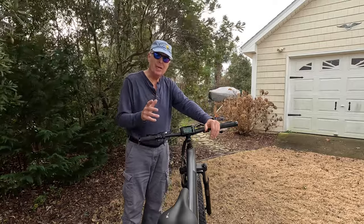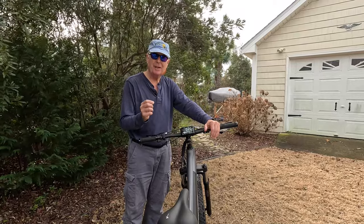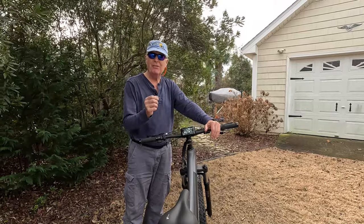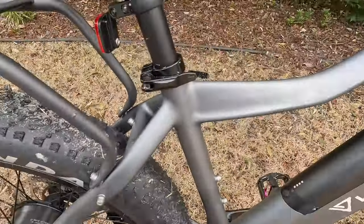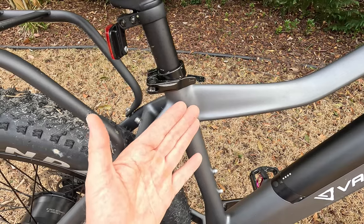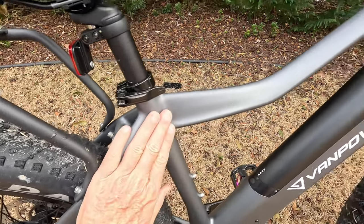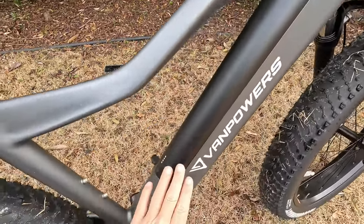One thing I've really got to point out is the superior construction of this bike. On other bikes you can see every single weld, but you're not seeing them on this bike because they've taken the time to smooth everything out and make this just a beautifully designed bike.